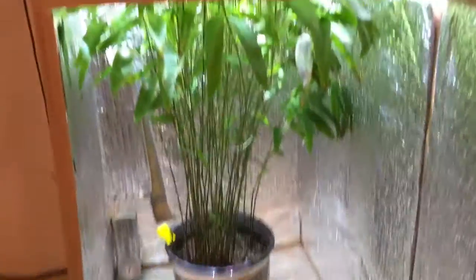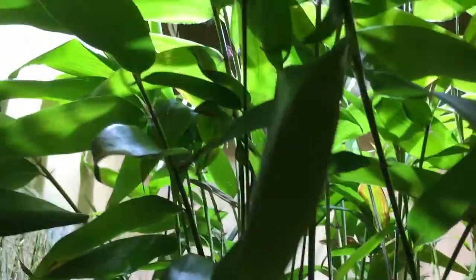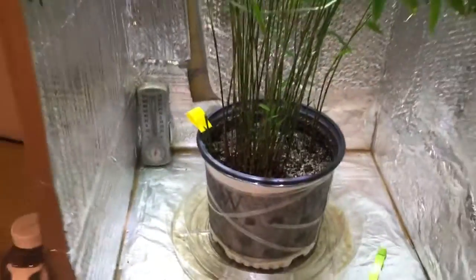So here are my grow boxes. If you watched my last video, you saw this before. I wanted to make the video here because I wanted to show how much it's grown, and as far as the height goes, I will measure that in a minute.